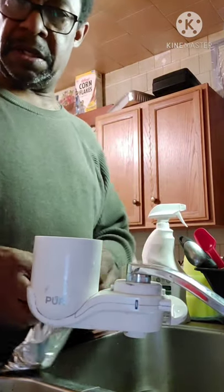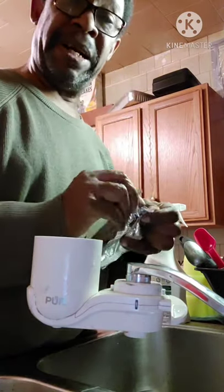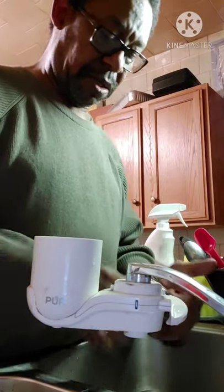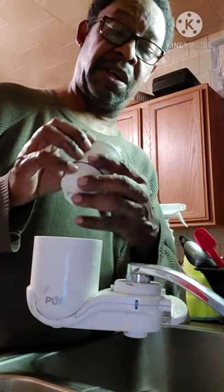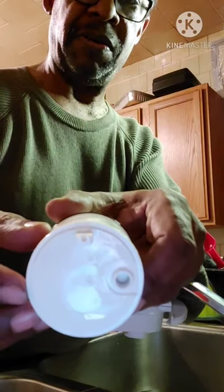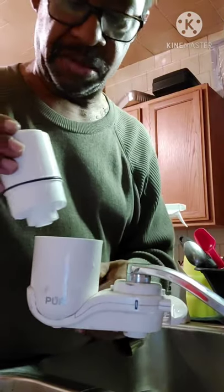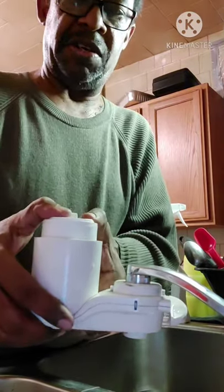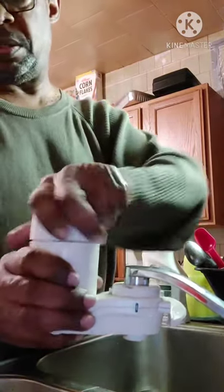If the light is red, it means it needs a new filter every time you turn it on. If it's green, you're good. It's like a two-part system with the sink and the filter. This is your filter — there's an arrow up here. It points toward the top, where the hole is going, and you put that in the front.